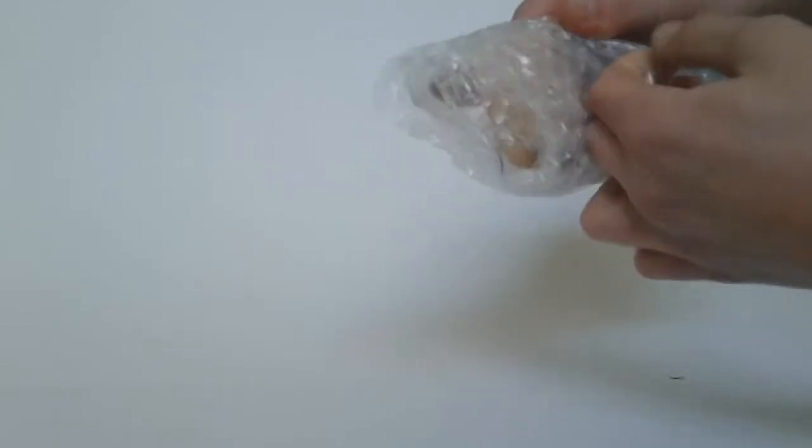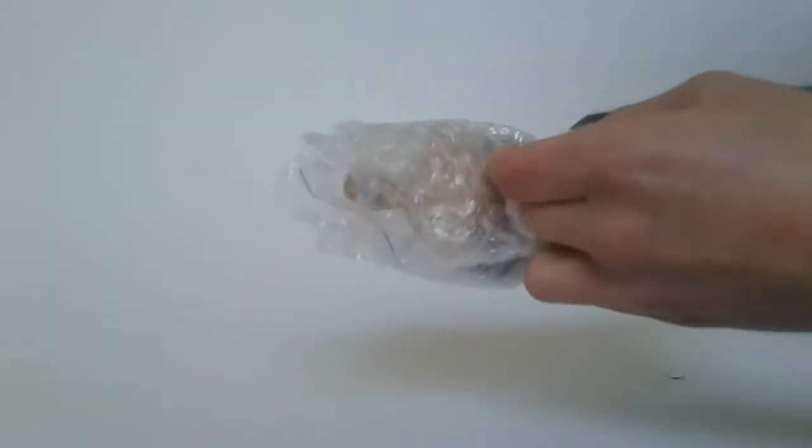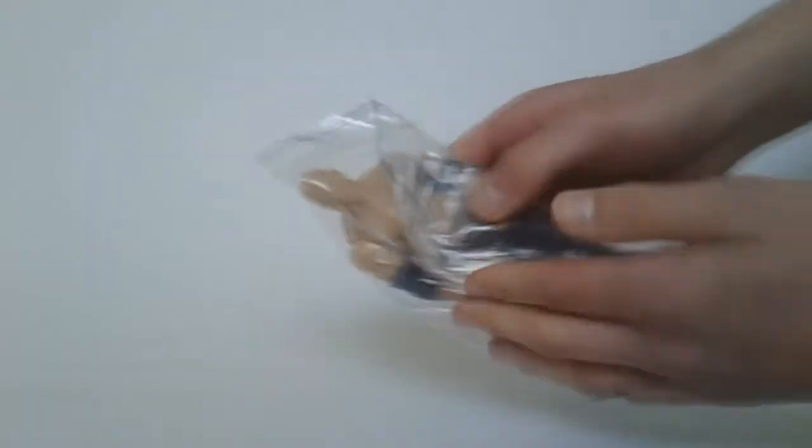I'll just unwrap it. As you can see, it is Elite Series 4 Kane. They said it is in good condition. As long as the torso is fine, I'm happy. I'll just get the towel out. So here's the figure.